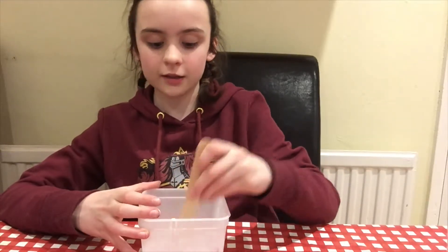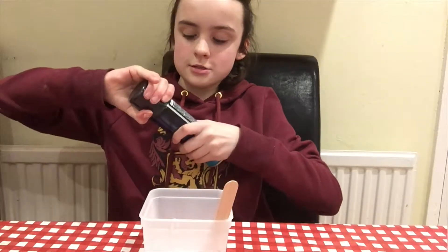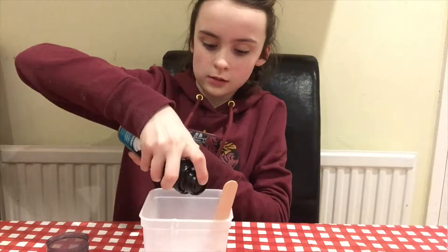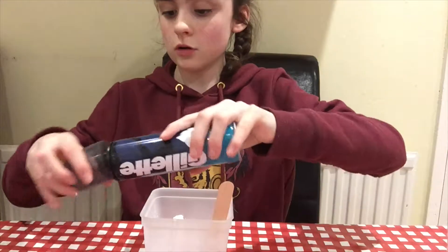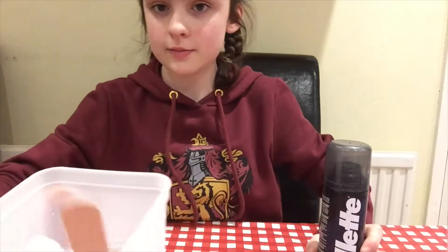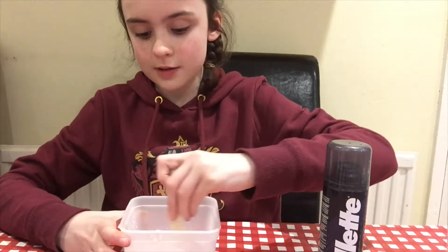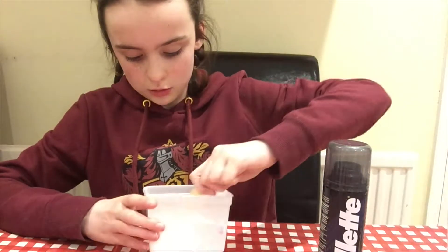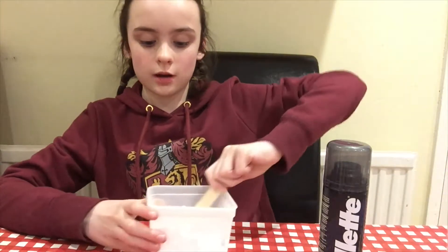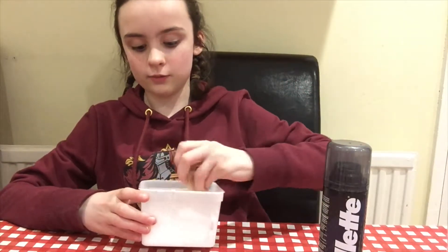I like mixing it because it feels satisfying — you don't have to do that. Then I'm going to add my shaving foam. Shake it and then open it. I haven't got too much — you need maybe about the same amount as glue. Then you mix that in. This pretty much makes your slime bigger, but sometimes you add too much. If at the end it doesn't work, maybe it's because you don't have enough glue, not enough activator, or not enough bicarbonate of soda.